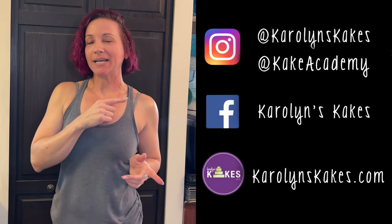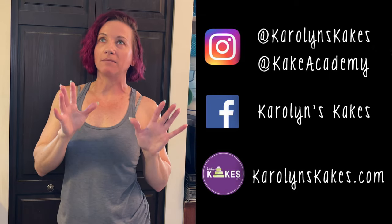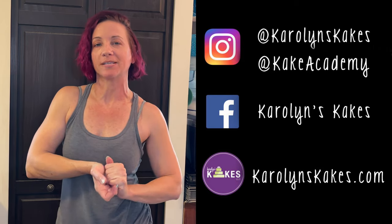I think that is it! If you have any questions or comments, leave them below and I will get back to you. You can follow me on social media — I'm on Instagram and Facebook and I have my website. I have two Instagram accounts: one for Carolyn's Cakes and one for Cake Academy. If you want to stick around, you can watch these videos next, and hit the subscribe button if you haven't already. Please like this video if you liked it — it really helps out my channel. Thank you so much for watching, I appreciate you all and I will see you on the next one. Bye!